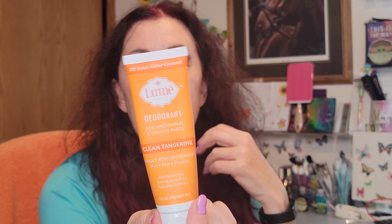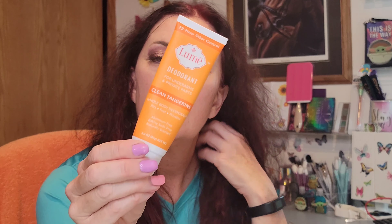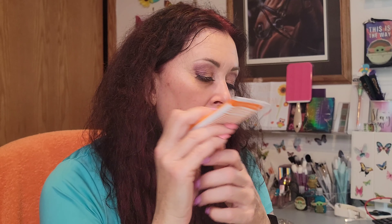I started out using the squeeze tube with the body wash. The reason I have different scents is that when I ordered, some scents weren't available in certain products — clean tangerine wasn't available in the body wash, and cucumber melon wasn't available in the squeeze tube. I also have a coconut crush tube I haven't opened yet, since I'm currently using the tangerine.